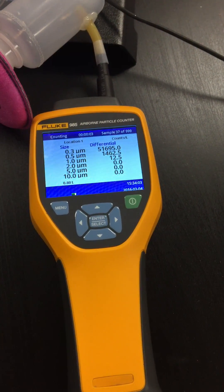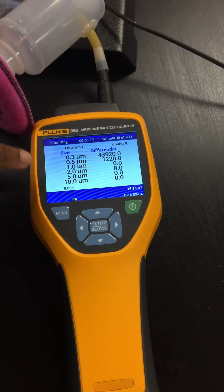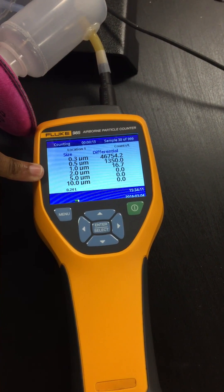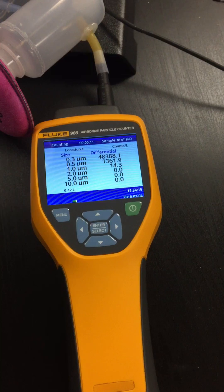Here you can see a demonstration of the efficacy of our cascade impactor design. This optical particle counter, a Fluke 985 optical counter, is taking a look at the output of the pump which is sucking air through our impactor assembly.